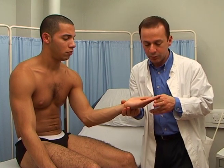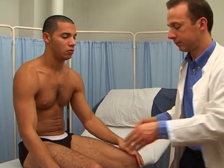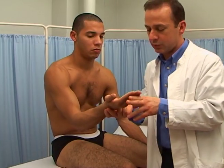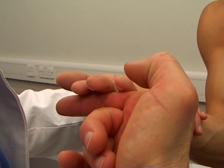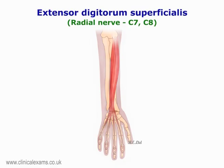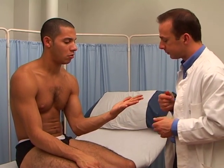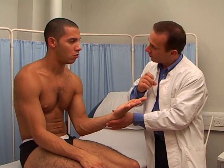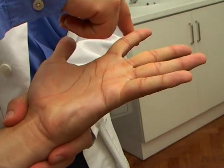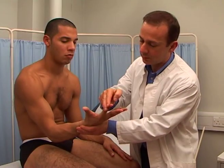Extension of the digits. Extensor digitorum. The radial nerve, mostly from C7 and C8. Good. Abduction of the fingers — abduction of the index finger. The first dorsal interossei. The ulnar nerve, from T1.